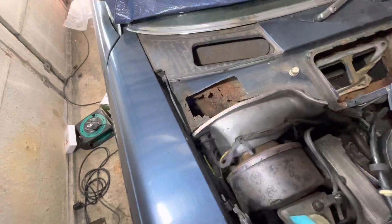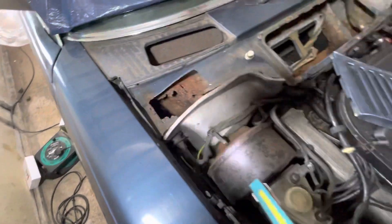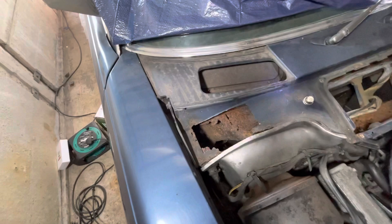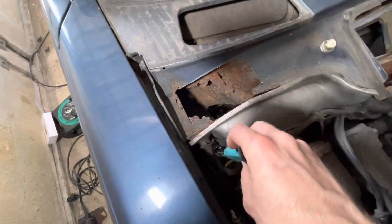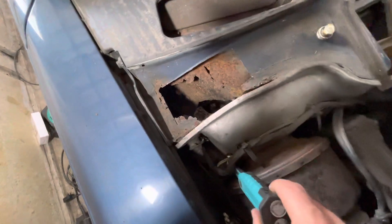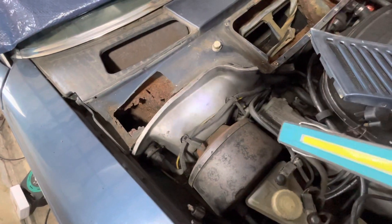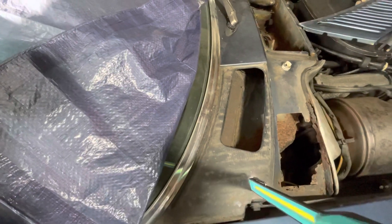I think I've been lucky on this one, as this hole here and a similar hole on the other side has basically caught most of the water and allowed it to drop straight into the footwell. So these areas down here — touch wood — I think are pretty solid, although I'll know more when I take the outer wing off. But that's the basic issue with the outer chambers.